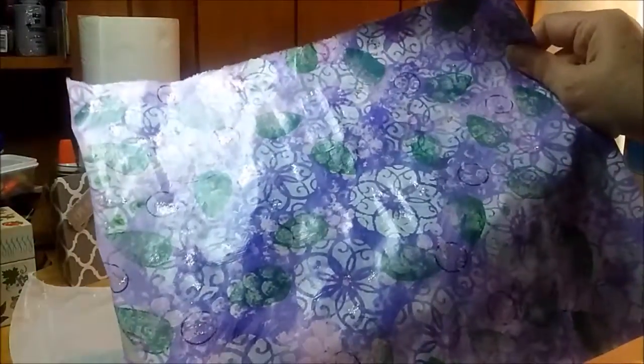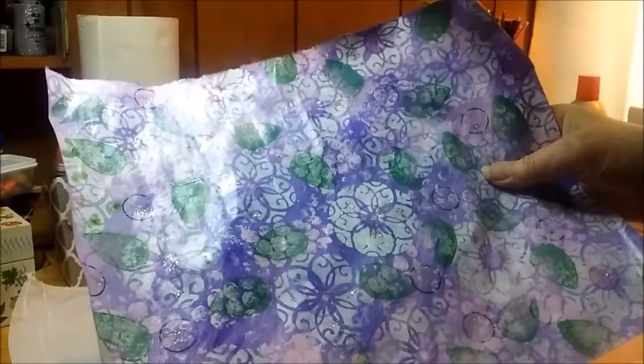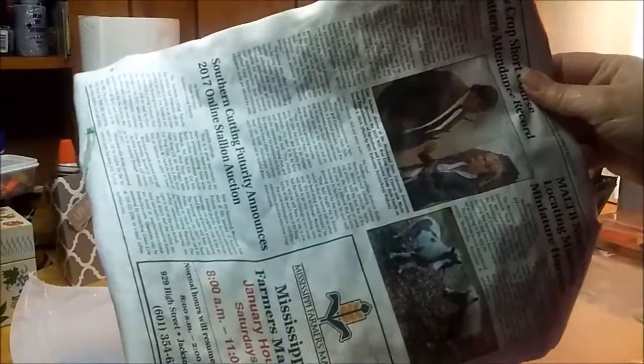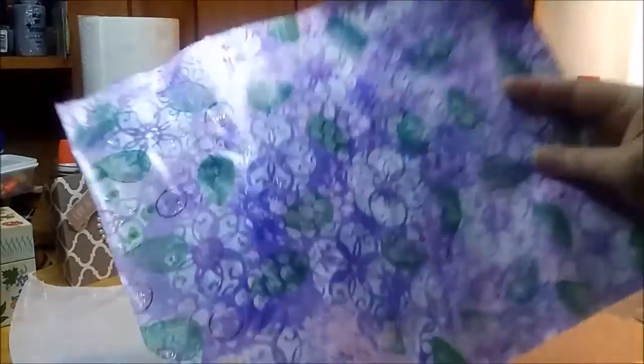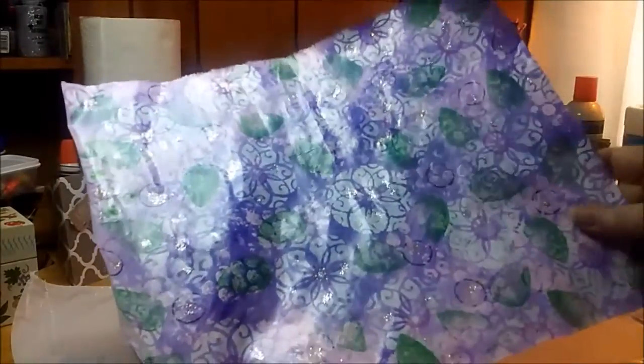If you have not tried painting on newspaper, just try it. I thought, well, we'll see how it goes. I used a little piece from the Mississippi Market Bulletin. I will do more.